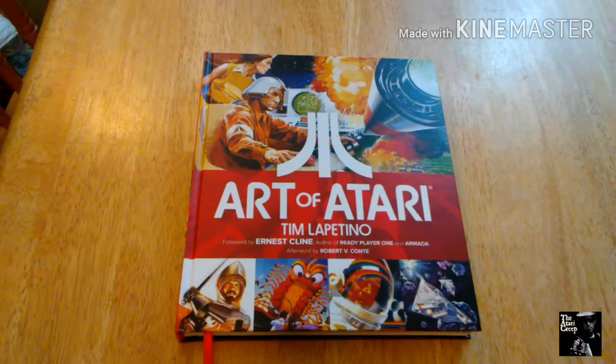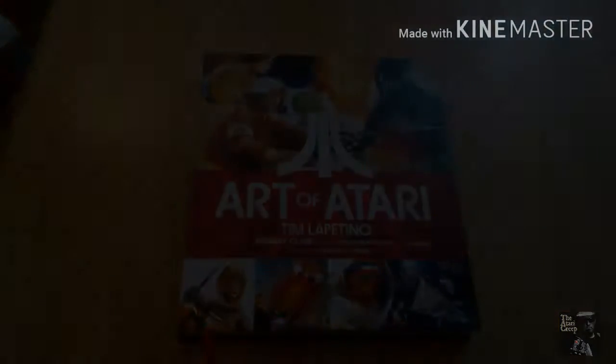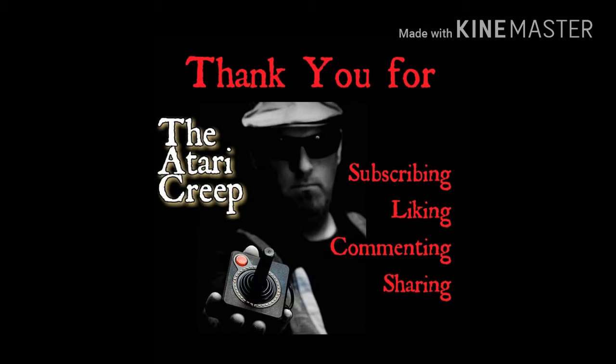So guys, I hope this review wasn't too boring. Again, I don't do reviews for a specific reason — a lot of times I don't know what to say or how to say it. But that's that. That's the Art of Atari by Tim Lapetino. Happy 2017, hope everyone's New Year is amazing. I hope you had a blast on New Year's Eve and were safe and made it home okay. And until next time, guys, take care and bye.